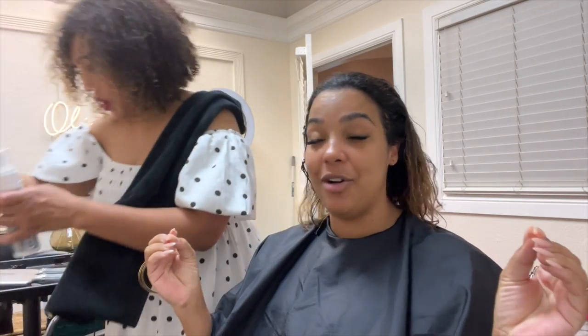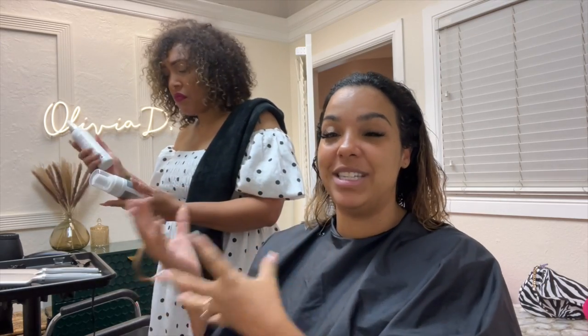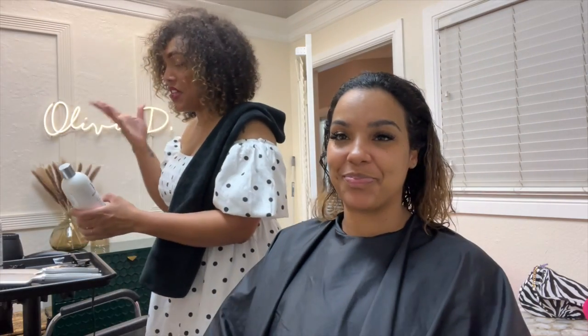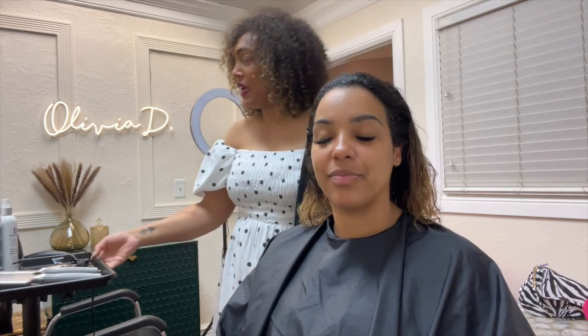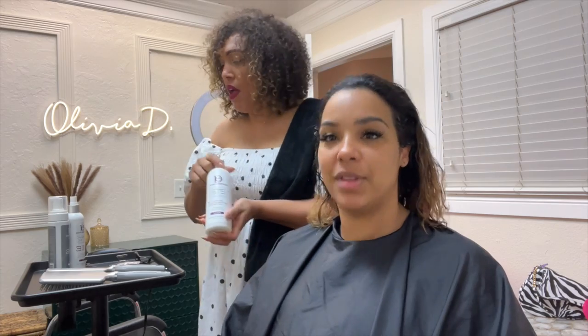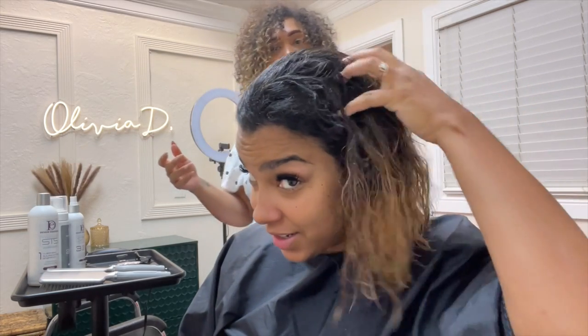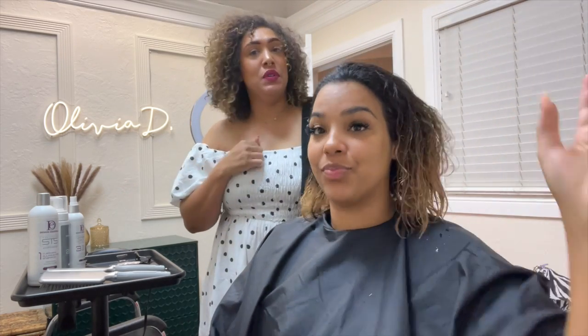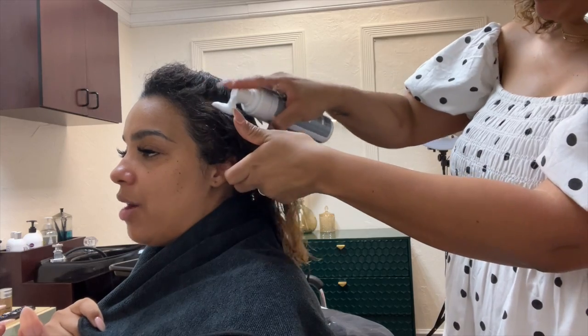I'm here with my stylist Olivia and she's about to put in an STS treatment. So, starting from the beginning — it's a three-part system that has been consolidated over the years. The first part is the cleansing shampoo, which we already did. The hair is clean. It's a sulfate-free base shampoo, so it's not harsh on the hair at all.